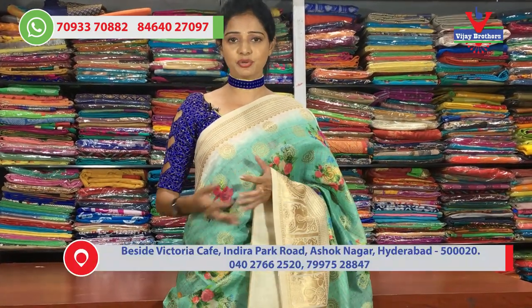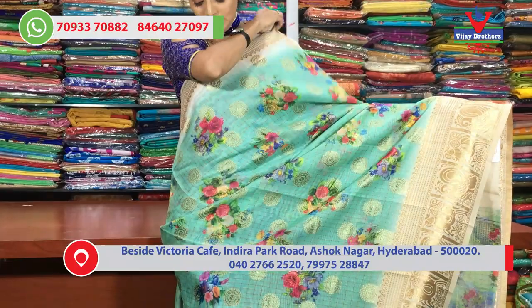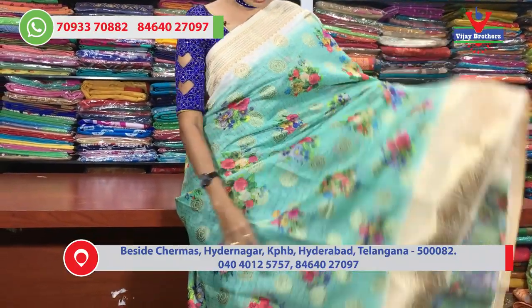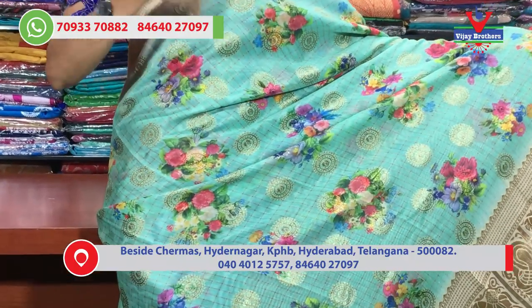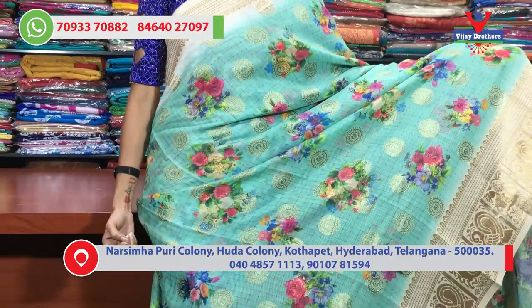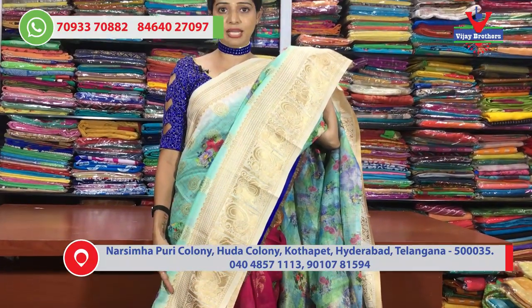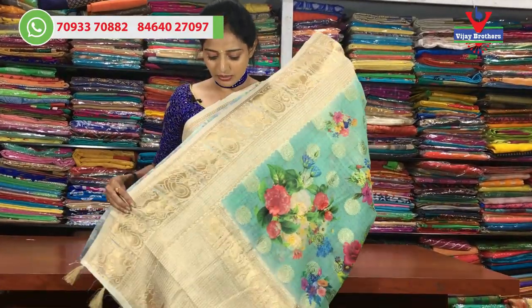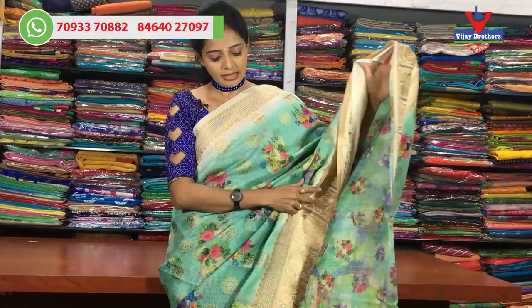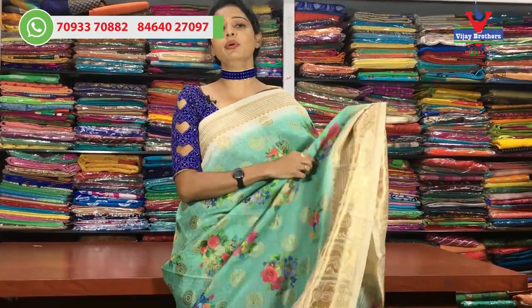I am very proud to show you the printed model. I am going to show you the same sizes available across 3 showrooms. The first is the Luxe Green color. I am going to show you the cream color with a dot and diamond design. This is the blouse part with a floral print. The cost is also a reasonable amount, available across three showrooms.